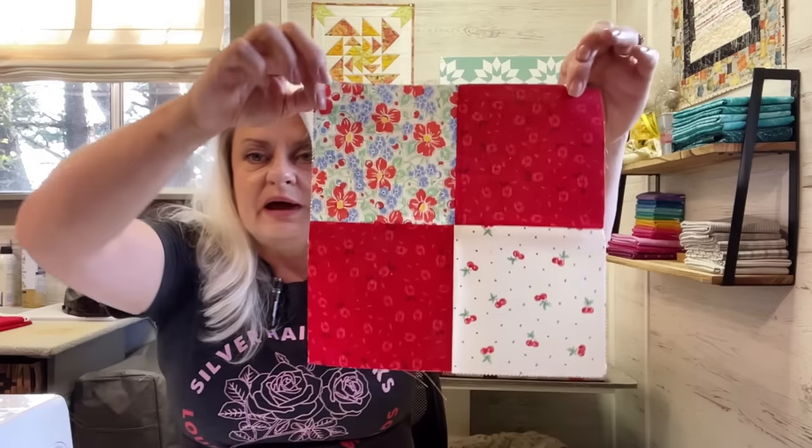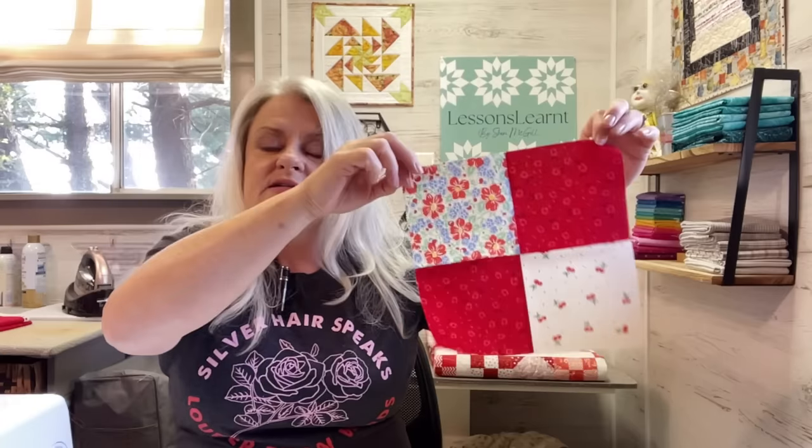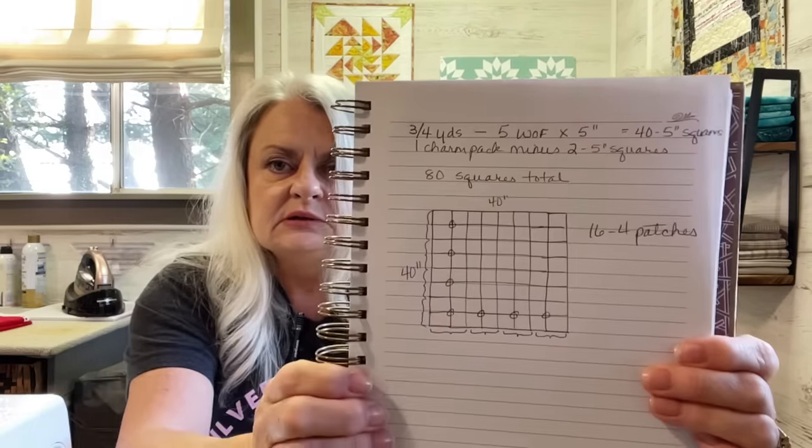There's our first four patch! You're going to make 16 of these and they'll go four by four. I kind of drew a little picture first. So they are four patches going four by four, and without seam allowances it will be 40 inches by 40 inches. So all I have to do now is just keep going.